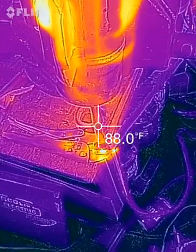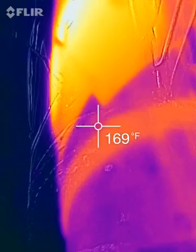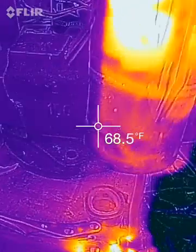I'll just tip it under and see if I can show you the hot spot. Hopefully that showed you.